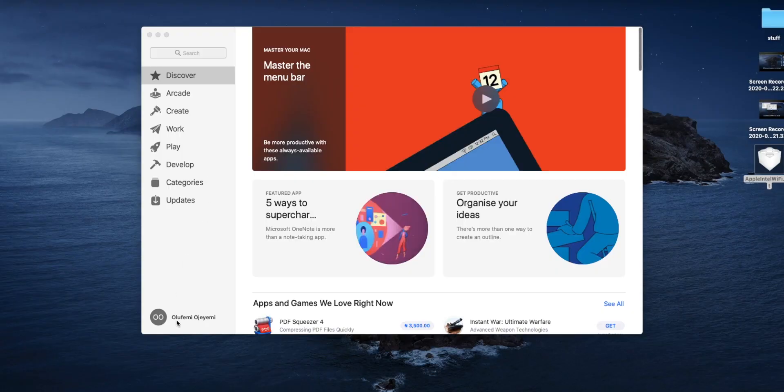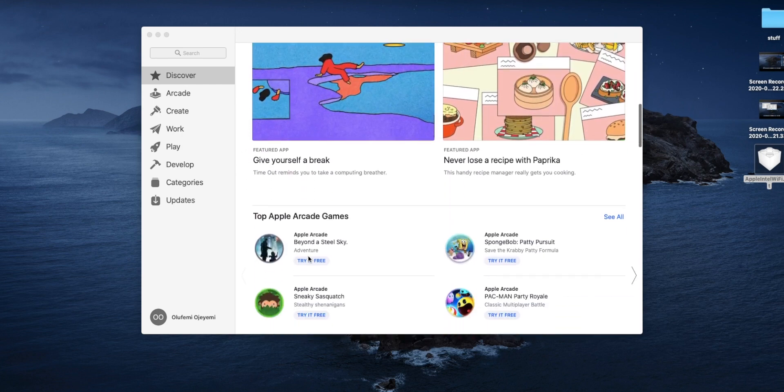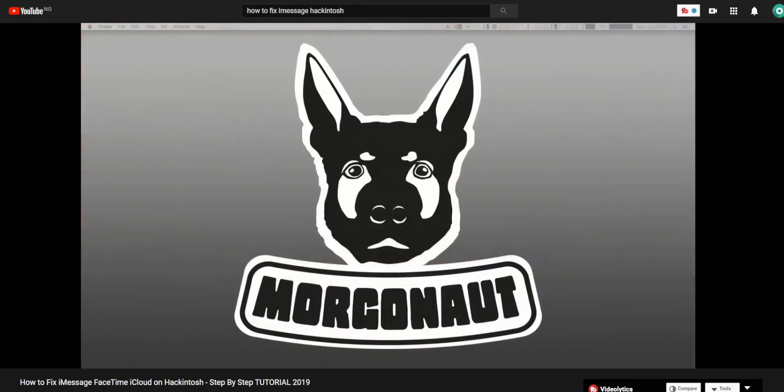The App Store is next. This was something I thought was working well in my last video, but sometimes it would log me out and I couldn't get back in. I tried following a video by a YouTuber called Margonaut on how to fix iMessage, FaceTime, and the App Store on your Hackintosh. iMessage and FaceTime of course did not work, but my App Store is still working now and I don't have problems with it anymore.